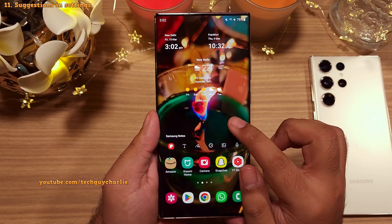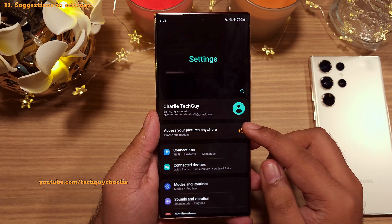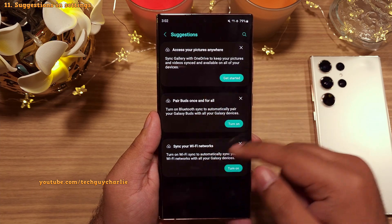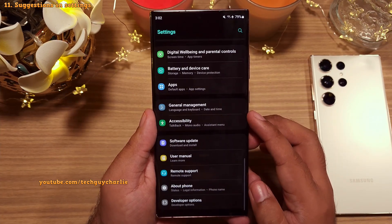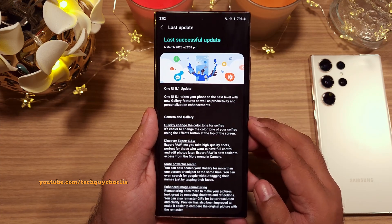Lastly, there are now suggestions in the Settings. The phone auto-suggests things like syncing your gallery to OneDrive, and so on. And that is pretty much all there is to One UI 5.1 — it's not a major update, it only brings minor improvements to the UI.